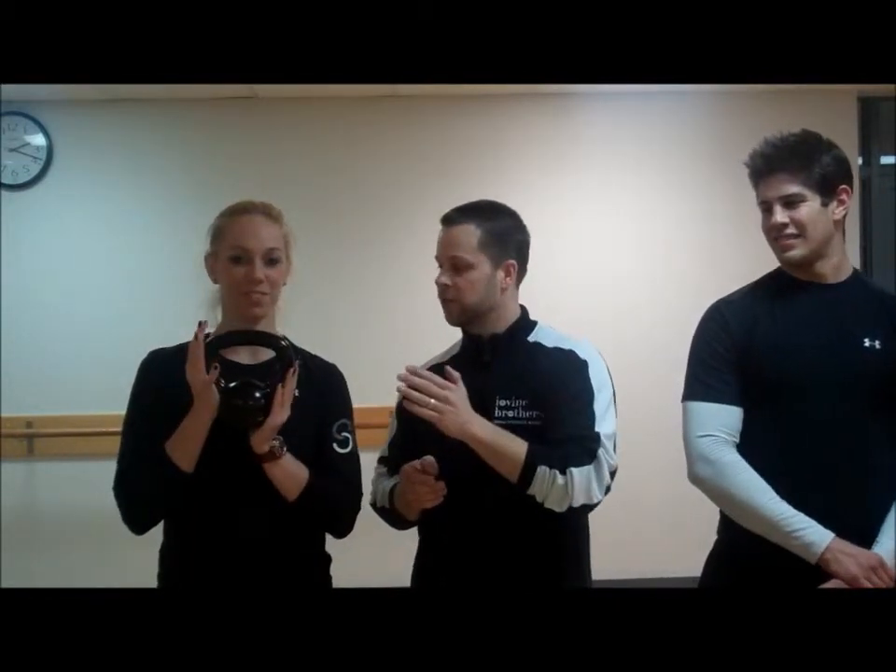Hi, my name is Butch Daugherty with Iovine Brothers Produce. I'm lucky enough today to be here with Beth Caron and Steve Hoffman, and they're going to explain a couple of different training techniques that are going to work your entire body. I'm excited because Beth is going to talk about kettlebells and Steve is going to demonstrate them. Since some of us might not be 100% familiar, why don't you explain what a kettlebell is and why we would even want to use it?